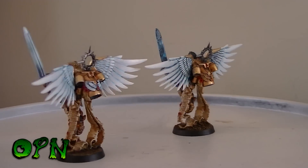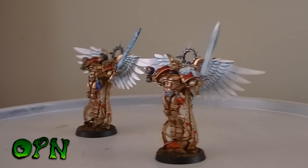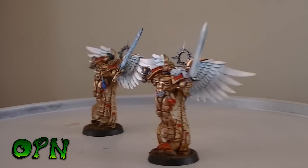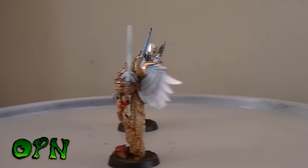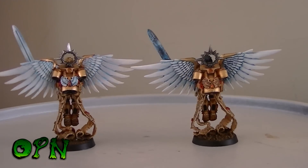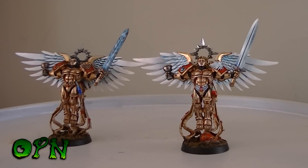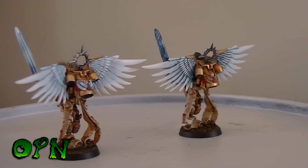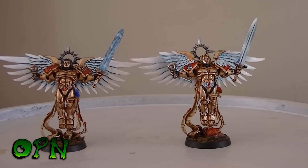Obviously for you Martin, whichever Sanguinor you prefer, that's the one I'll send when the commission's completed — just let me know and that will be the one you can have. I really enjoyed painting them, all the effort paid off in the end. They took me a fair bit of time but they are beautiful sculpts. The anatomy on these guys is fantastic, it really is — hats off to the sculptor. On one Sanguinor you can see there's a tiny little bit of narrative on the base — I added a Blood Angels slain head there.